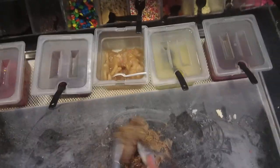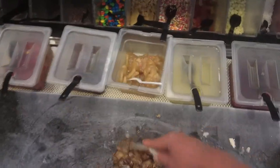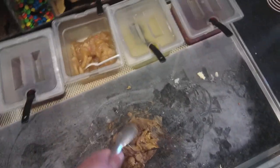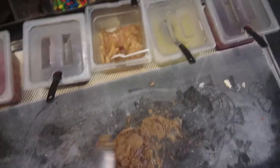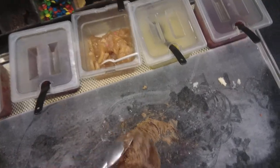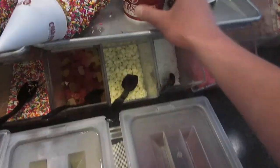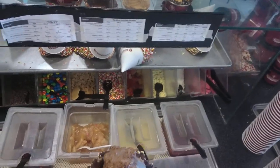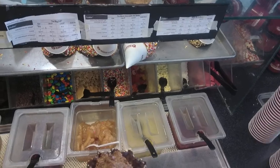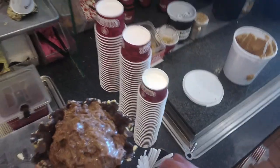Chop it up. Take it and here is our waffle dipped bowl — put the ice cream into this. And there it is, the front.